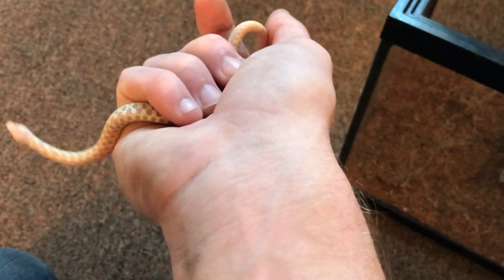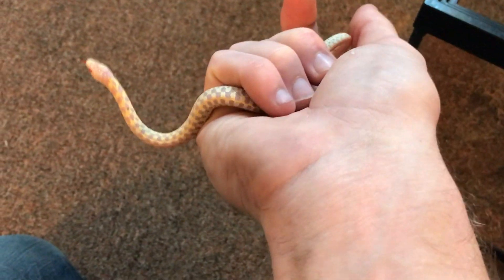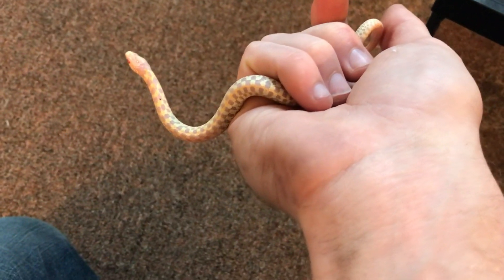There we go, guys. He's definitely got a lot thicker. I don't want him to get in the crack over there by that door.